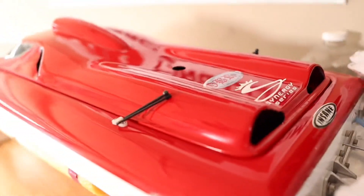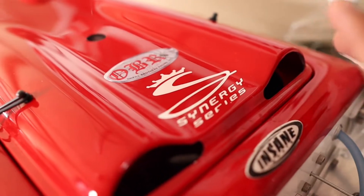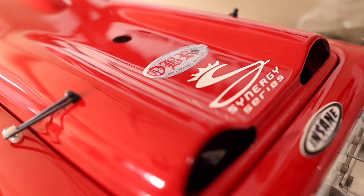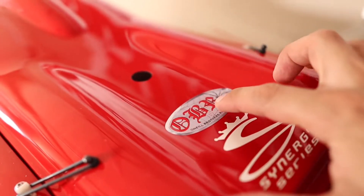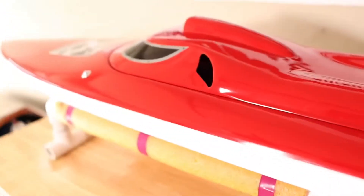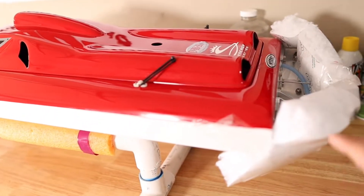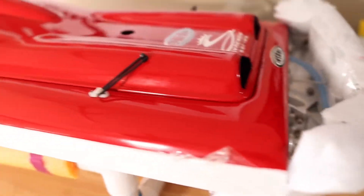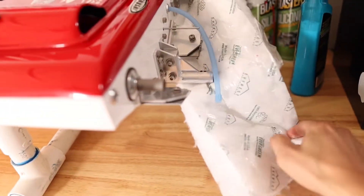Insane Boats does some good stuff and this is their Synergy series — there are different models and I like this one. I've actually seen it perform out at Lake Lake California. The gentleman driving it had a ported engine and it was fast. Under the hood I'm running the OBR Signature Series reed case engine I unboxed a couple months ago. I can't wait to figure out which prop to use — every boat requires a different prop, so that's something I'm going to be looking into.